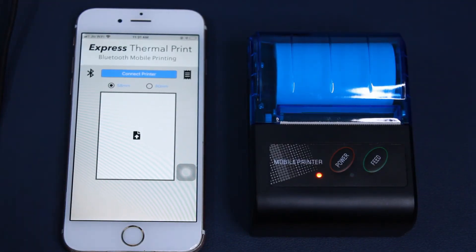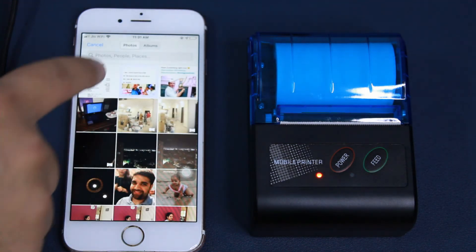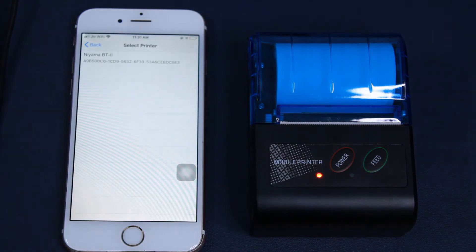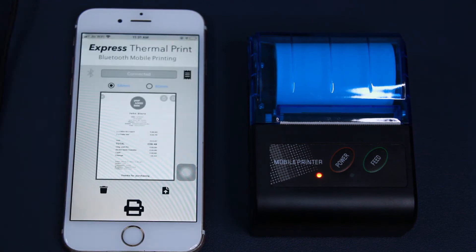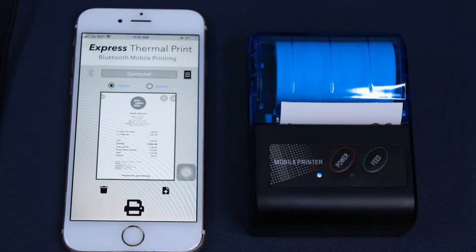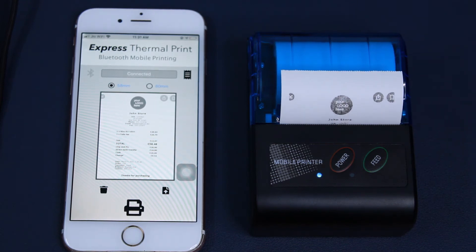I happen to use the Express Thermal Print app, which is available for iOS devices, and it's pretty simple and easy to use. You can select from a range of available receipt templates or upload your own. The printer is detected right away and starts printing instantly. You can print monochrome images with text in them and it prints really good quality.